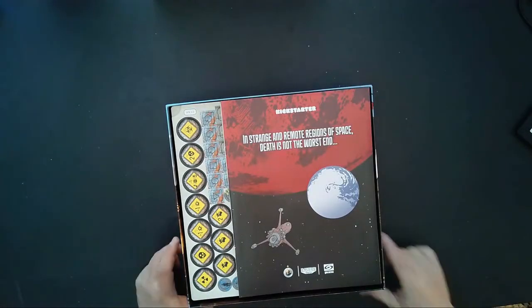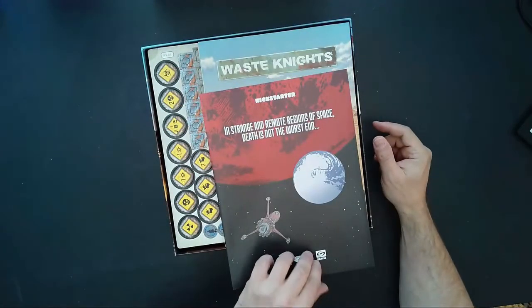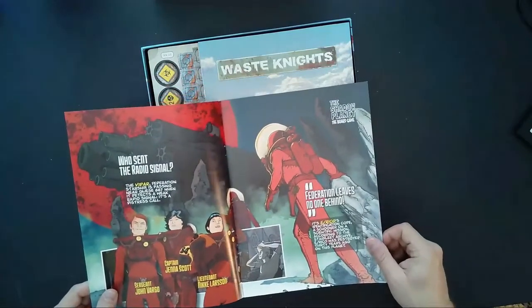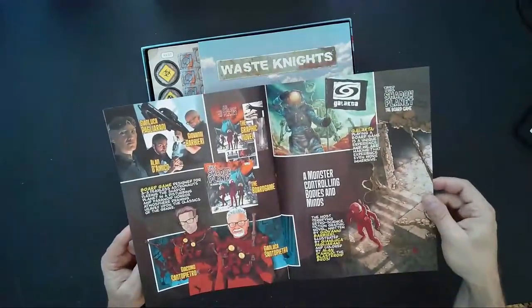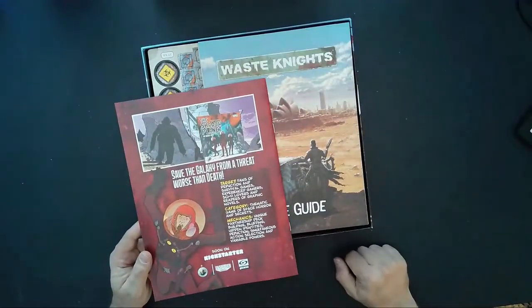Opening it up — we have our Kickstarter contents. Looks like we have an advertisement for possibly another game: the Shadow Planet board game, kind of in a comic book format. It says coming soon on Kickstarter.